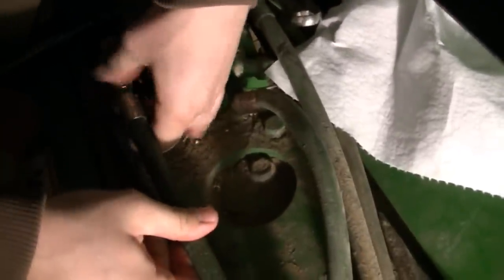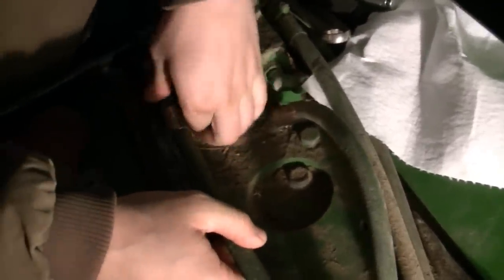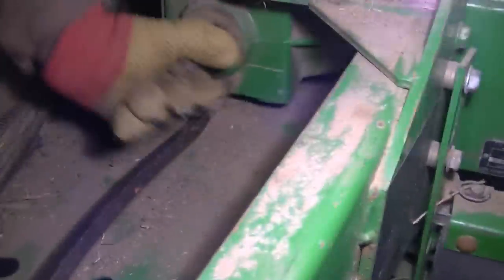We had to take one or two hydraulic hoses off too so that we could get at the bolts. Now there's the gearbox itself. All we're going to do is flip it upside down. So now it's loose in there and it should fall right out.